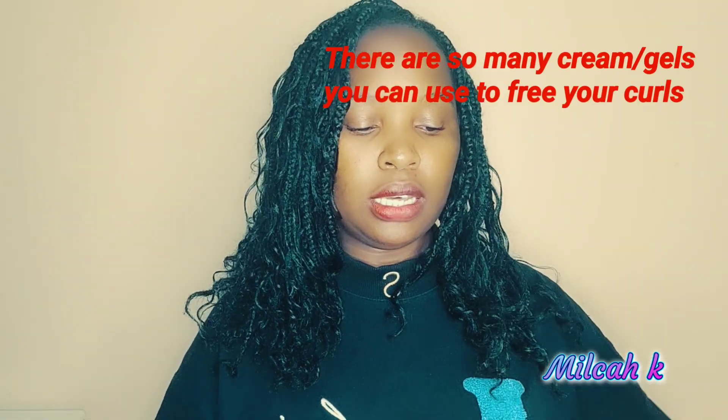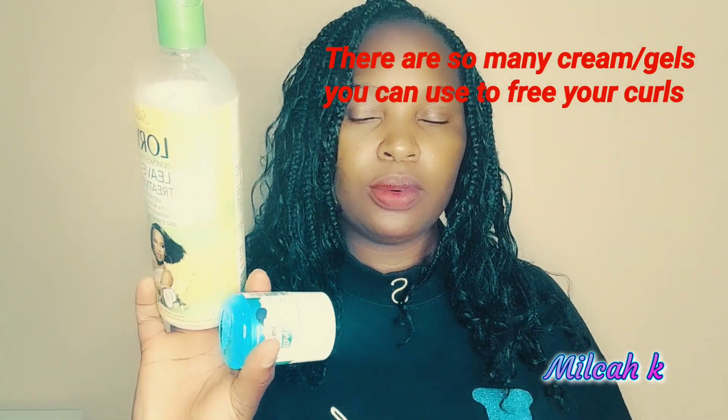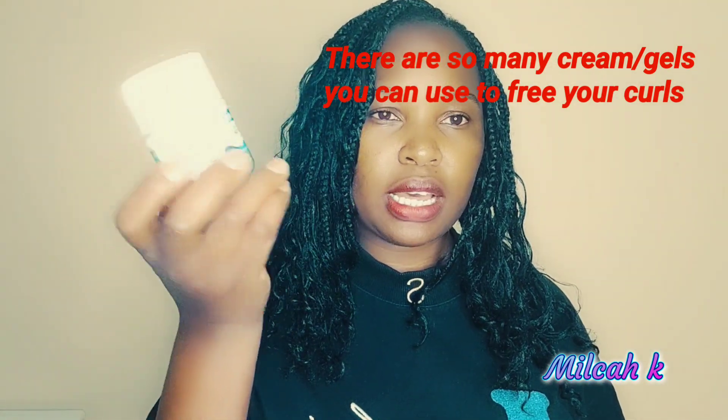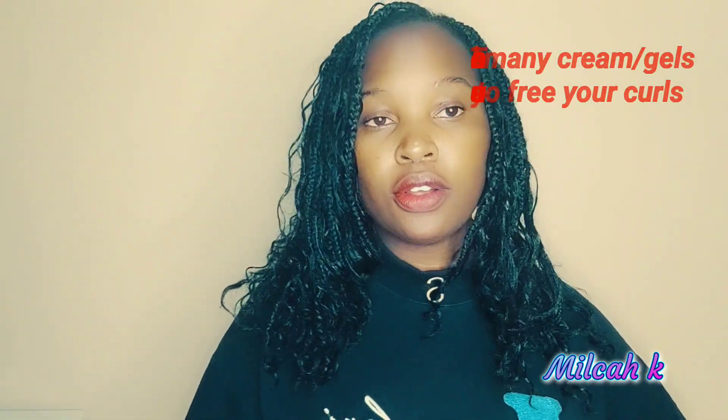I tried using conditioner and water and the curls became flat, so it was looking bad. Then I went for Movit curl activator hair gel, and that is what I've been using — it kind of brought back my curls. I would advise you to use your leave-in treatment, like this one, or just get the Movit curl activator and it's going to work on your curls.